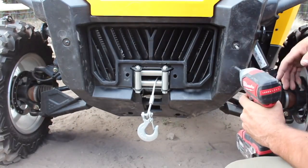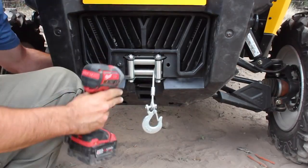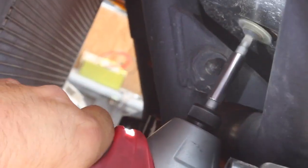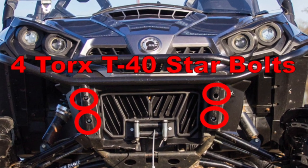To reinstall, just throw the front fascia into position. Reattach the eight Torx T30 bolts, remembering the two in the middle need their 10mm nut on the back and the two sneaky ones on the backside. And the four Torx T40 bumper bolts for the XT models.